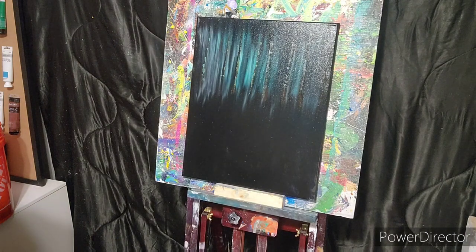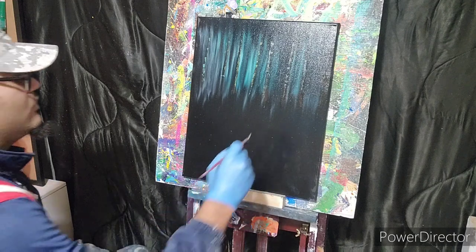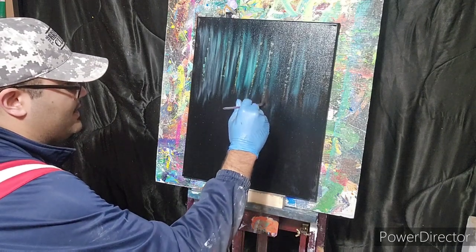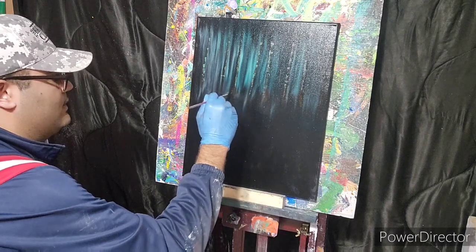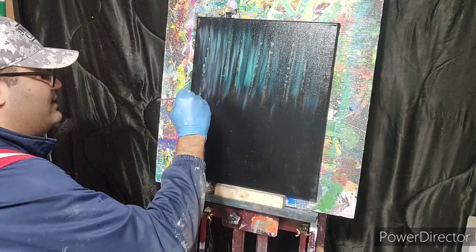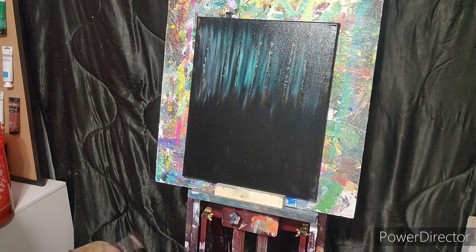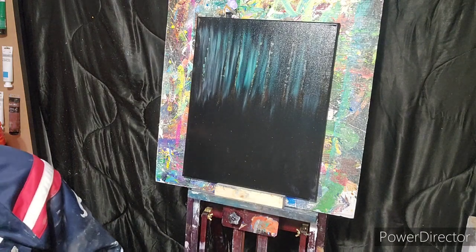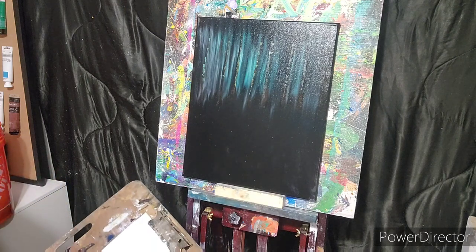I'm going to wipe off this palette knife, go back to our fan brush that has that dark tree color on it, and all I'm going to do is just kind of drag this down — drag down the feet of the trees. These don't have to be really detailed because we're about to do some cool stuff.